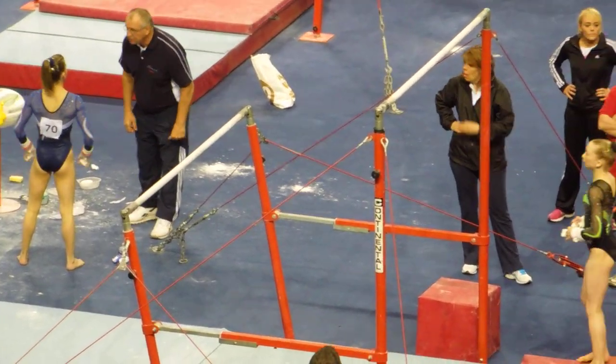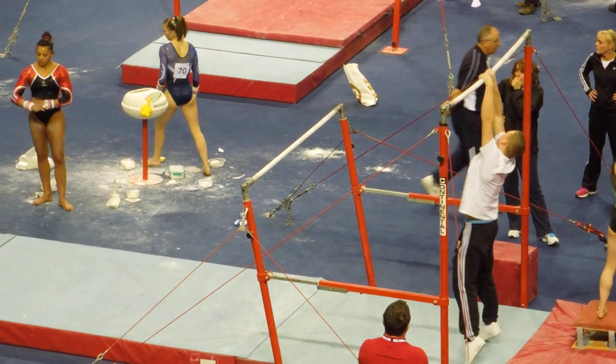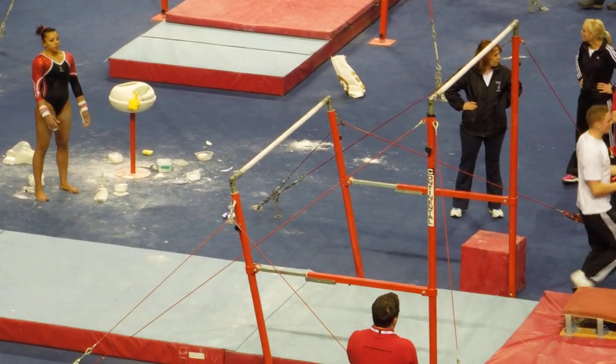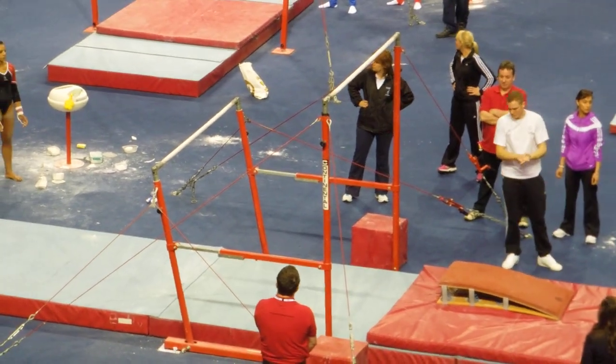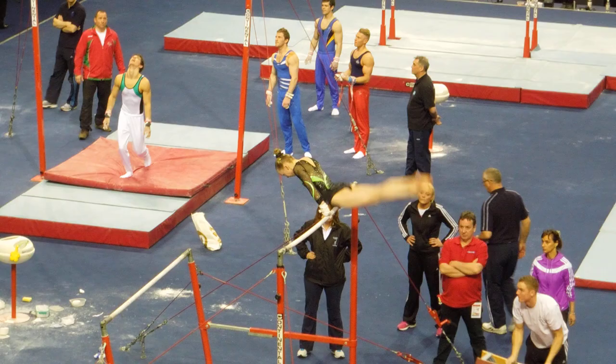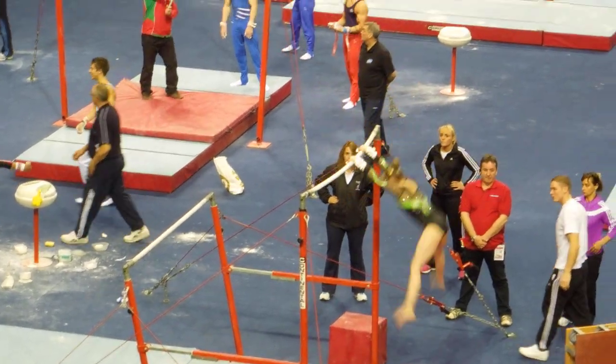Senior men is obviously meant to be an advantage — the students do develop strength as they physically mature, and that strength-to-weight ratio is obviously meant to be an advantage on the apparatus. As mentioned in the VT we looked at before the competition started, with the change in the code of points, there can be no more than three strength skills in a row now.